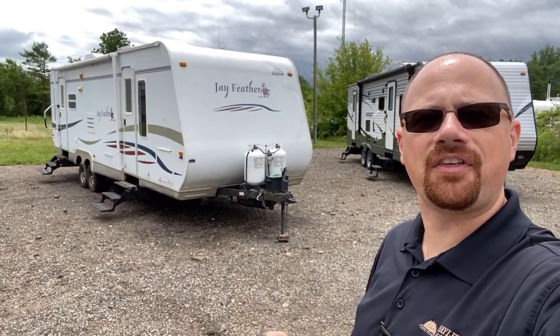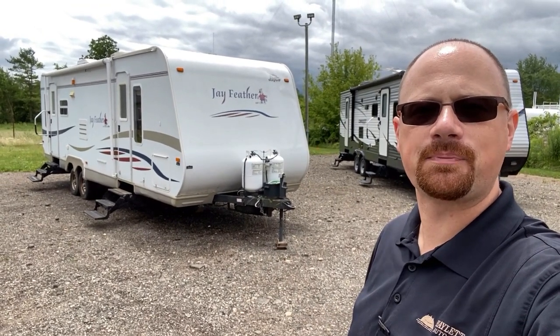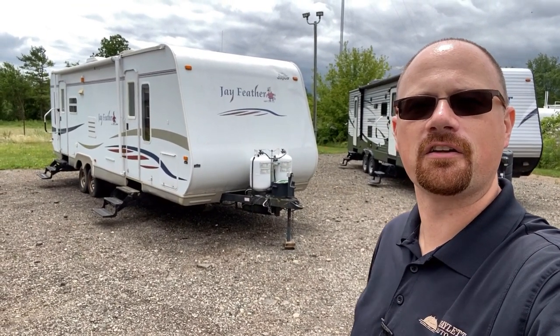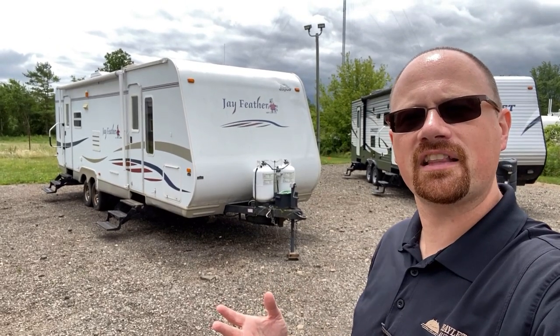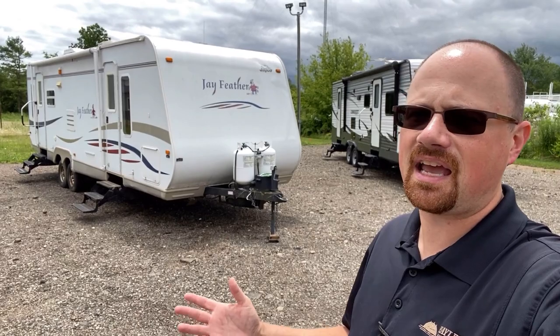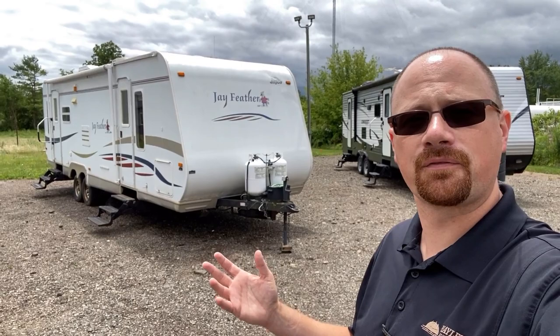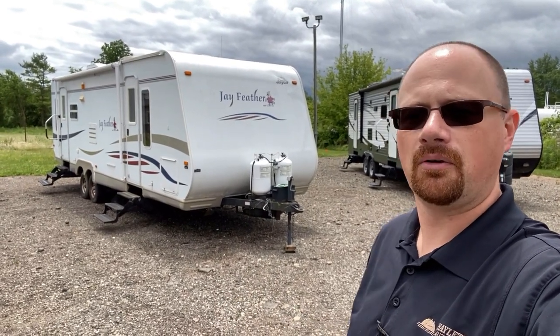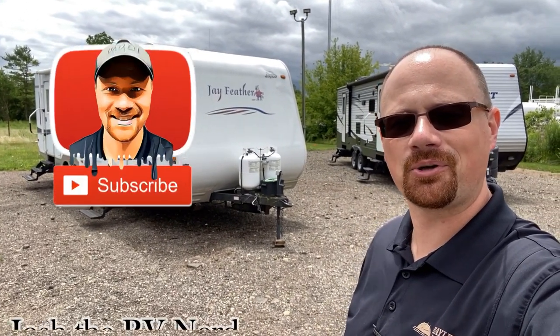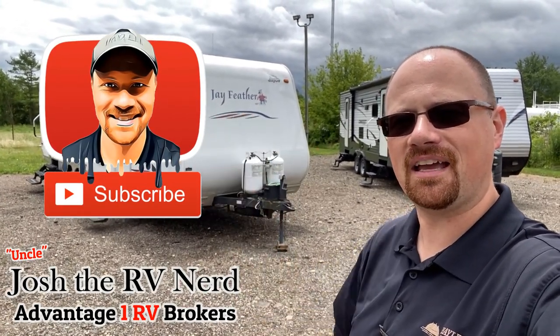I get that there's a lot of things on here that are going to scare some folks off. If you at least appreciate the decency and the transparency that we conduct ourselves with down here at Advantage One, do me a favor — hit the like button on the video, subscribe if you haven't, and at the very least leave me a little comment that says, 'Thanks for shooting me straight, Josh.' And if you're the right person for this camper, give us a call. We'll see if we can get the figures worked out for you. Take care, stay safe, have fun, and have an A1 day, everyone.